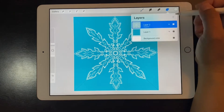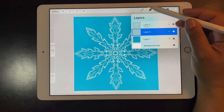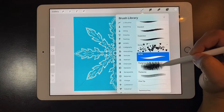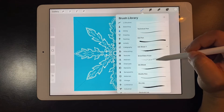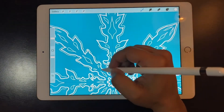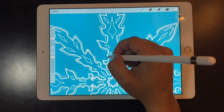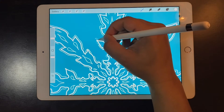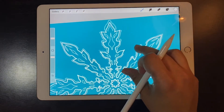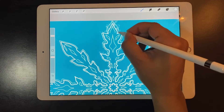Once this part is done I'm going to add a new layer — tap on the layer icon and the plus button. I'm going to put it behind the actual snowflake by dragging the layer under the snowflake layer. I'm going to use this layer to put some frost behind the snowflake. The brush I'm using is the ink bleed brush — I tapped on it, went to the brush studio, increased the spacing and the size a little, and I'm going to go all around.